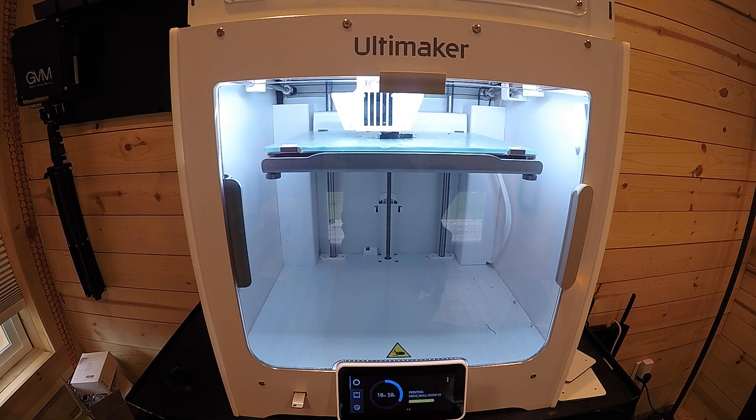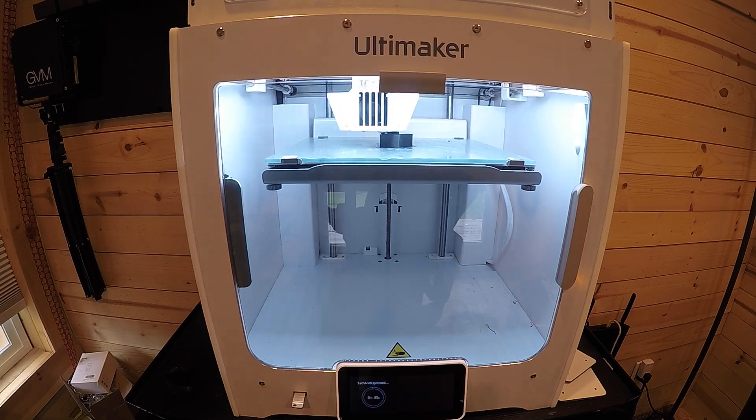Are you trying to learn Fusion 360 and print your own designs on a 3D printer but you're pretty new to it? It's all kind of hard to figure out. Well, this video is for you. So today we're going to be going through this simple wall hanger, building a brand new design, and sending it to a 3D printer.